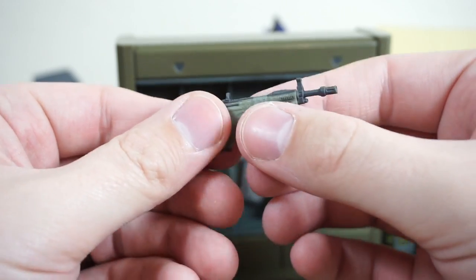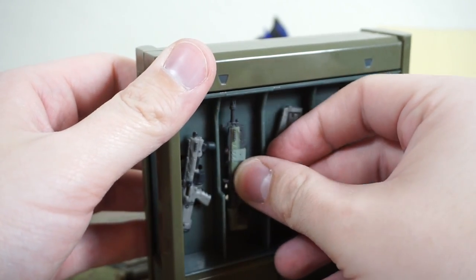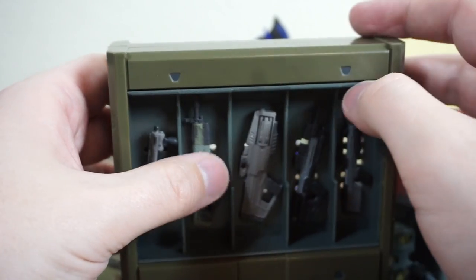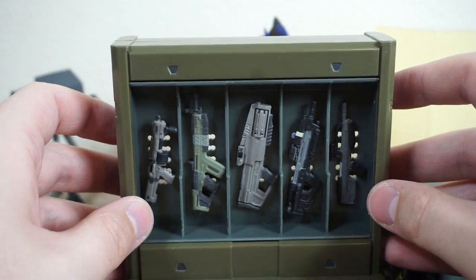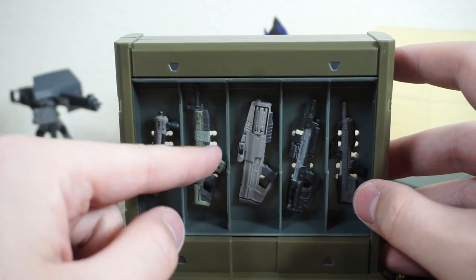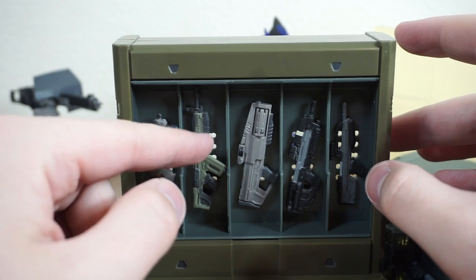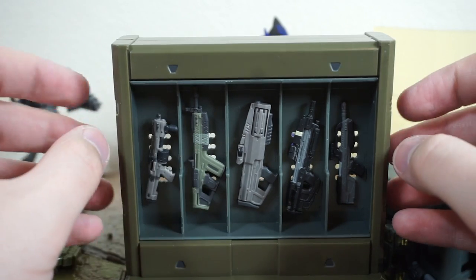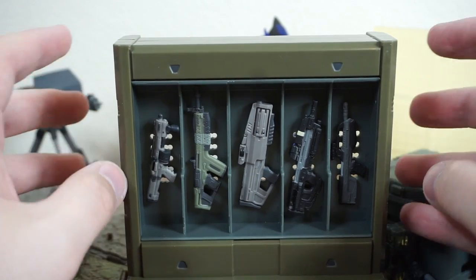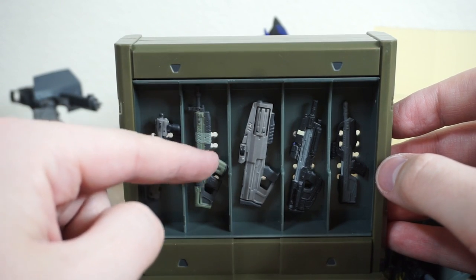I am still a Halo 3 and Halo Reach OG fan, so my expertise lies in weapons from those games. It was a little difficult getting used to the Heavy MG because I didn't play Halo 4 all that much, and I know it was in that game. But either way, it's very fun to use in Infinite and I'm looking forward to seeing it in the campaign.